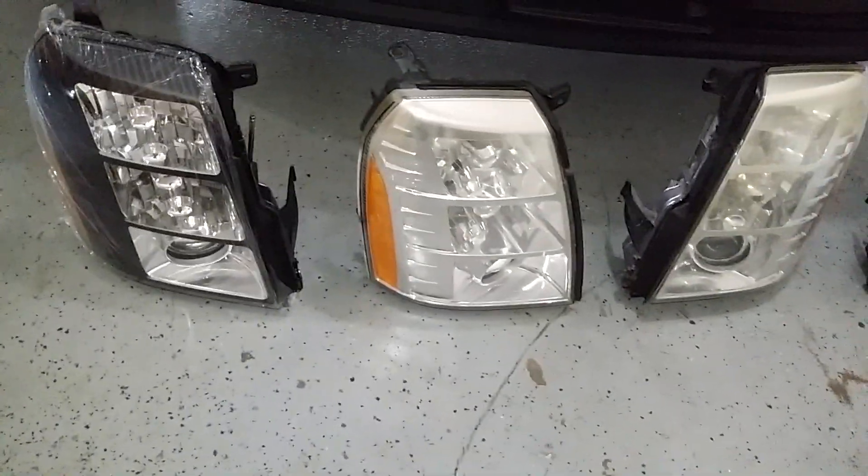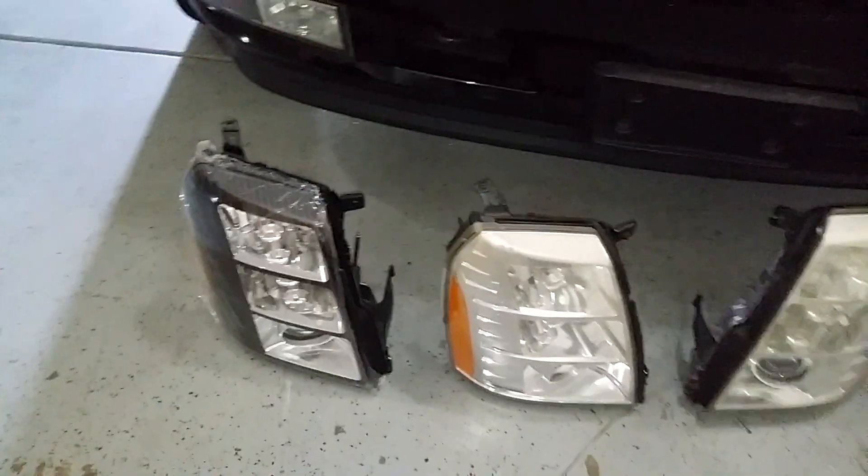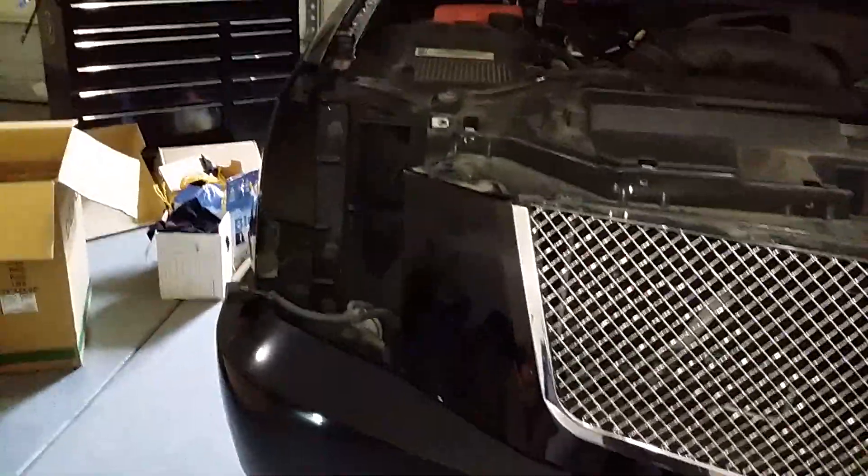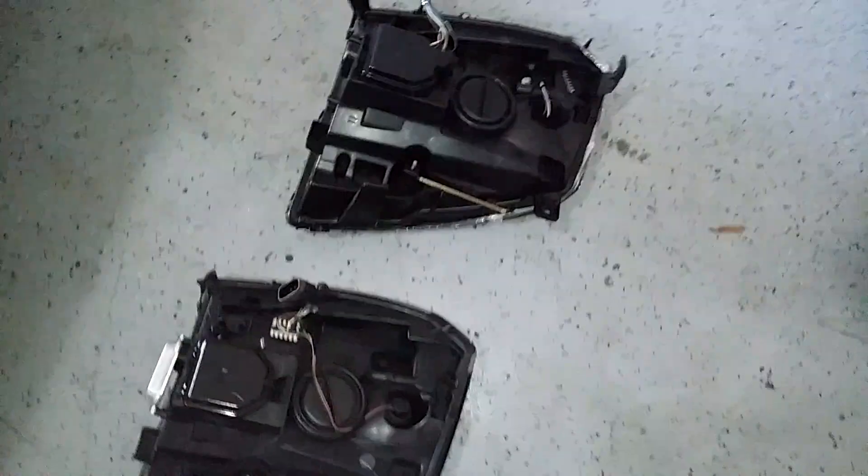Once you unplug it, that's pretty much it for removal. Here's your old lens and here's your new one — black bezel, and of course the lens is clear. We're going to put the new one in now, just reverse the process. Plug it in first, then push it back in.